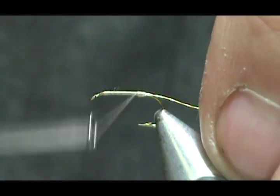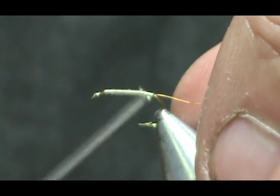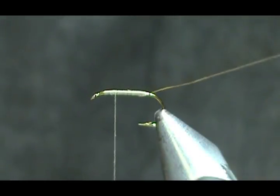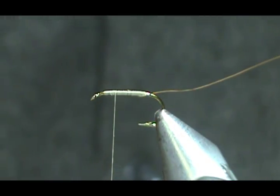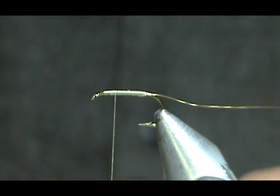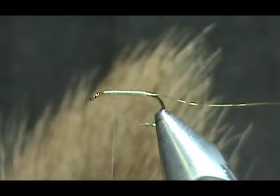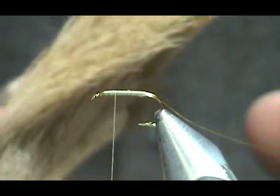We're going to come up to one quarter of the way from the eye — as if you went halfway and then brought it back half of that. For the wing, I have an elk hide with some nice light colors on there.